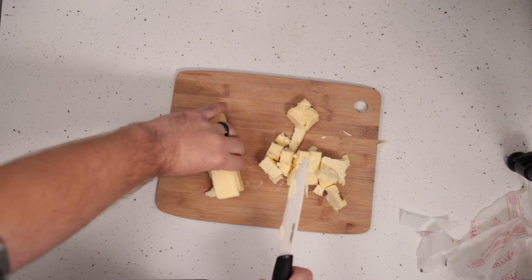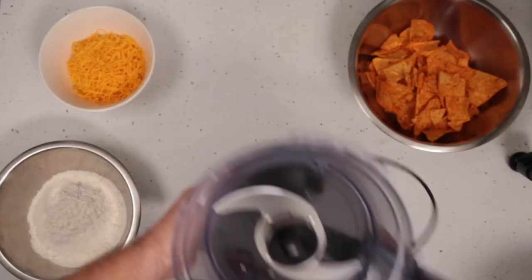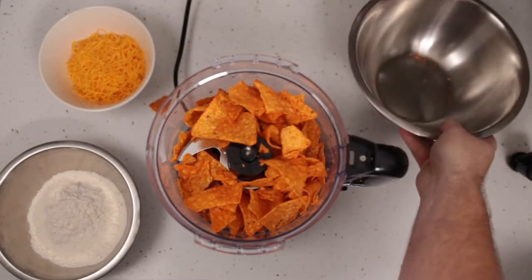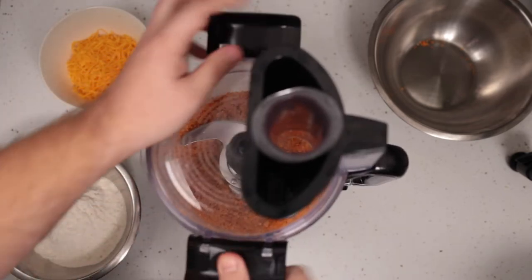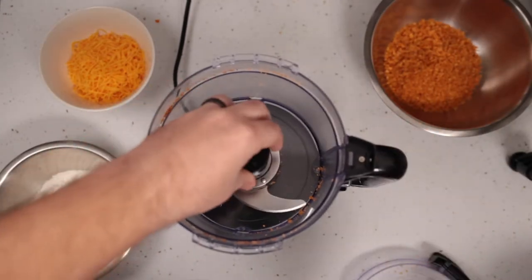After you've got your butter cubed, let it sit in the freezer while you prepare the next step: the Dorito flour mix. Into the bowl of a food processor, add a handful of Doritos and pulse them into a fine flour. Pulse it into a fine flour, then put those aside in a bowl so we can measure out what we need later.